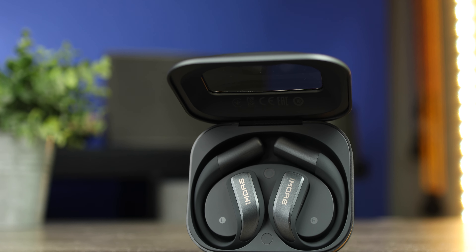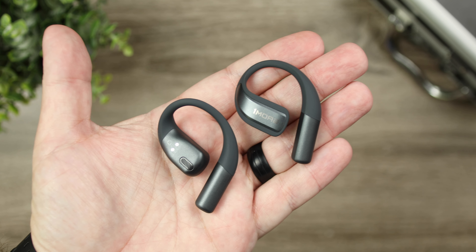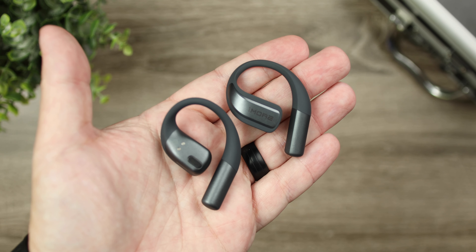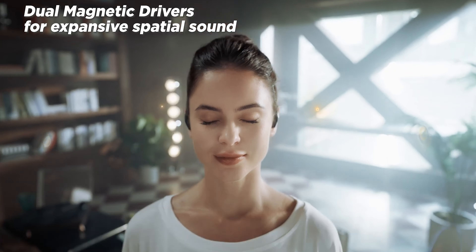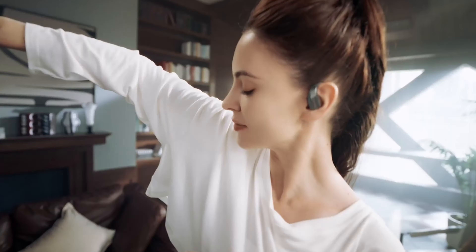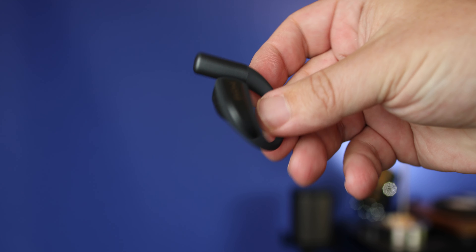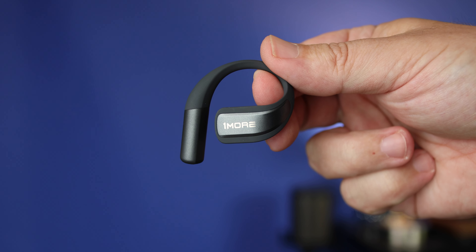Today we're going to talk about the brand new One More S70 open ear earbuds. Open ear earbuds is definitely the direction the audio market is going, where people have a lot of interest mainly because it allows them to listen to music, podcasts, or TV shows without disconnecting from their day-to-day life. You can listen and still be aware of your surroundings, as the speakers are pointed toward your ear canal rather than relying on ear tips or sitting in your ears like normal AirPods.